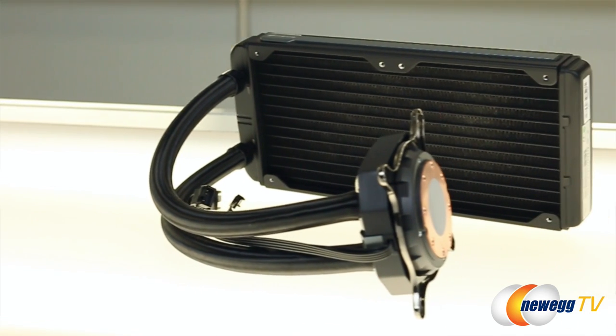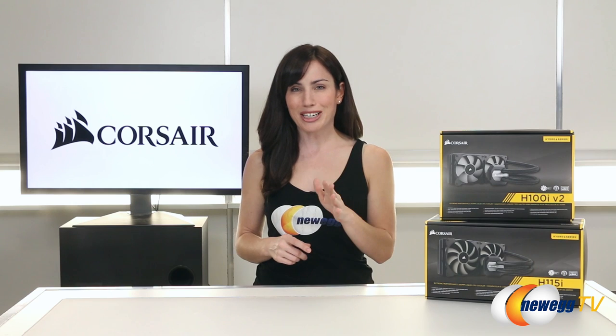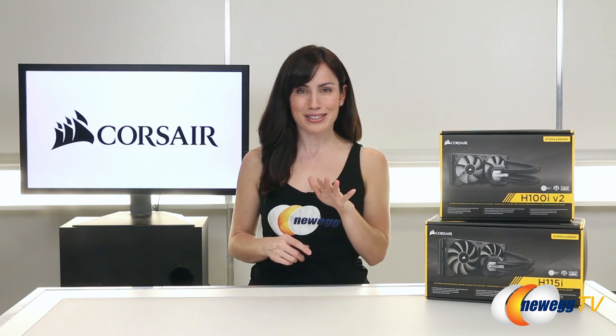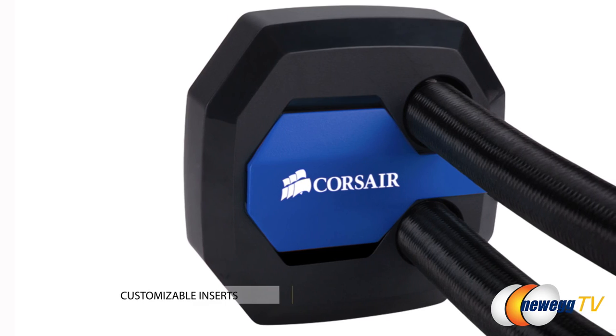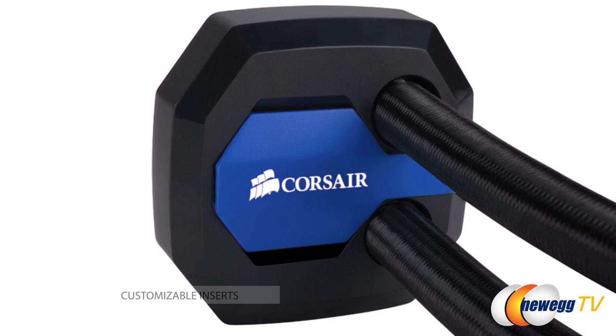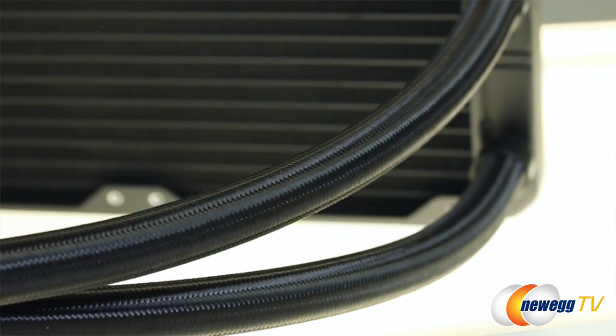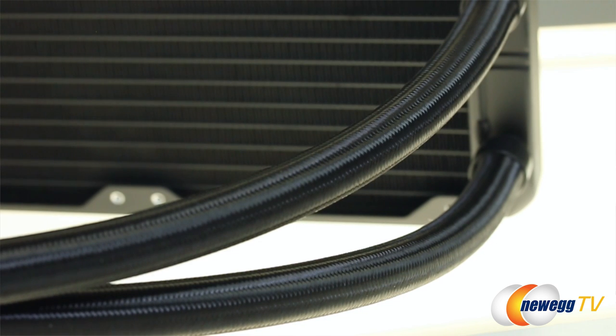As far as aesthetics go, not a whole lot has changed from the redesign of the H100i GTX, but here we get to showcase our individuality a little bit. Corsair offers different colored inserts for the radiator and the pump cap, but you have to buy these separately. As far as the tubing goes, it may not be as flexible as what you're used to, which could be a little frustrating during installation, but on the plus side it's really durable.